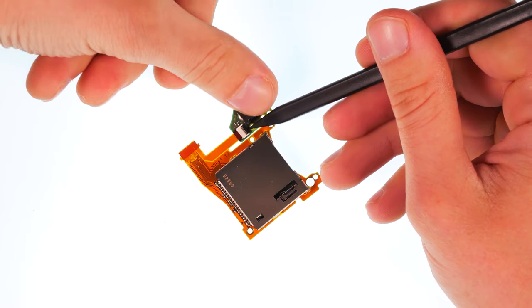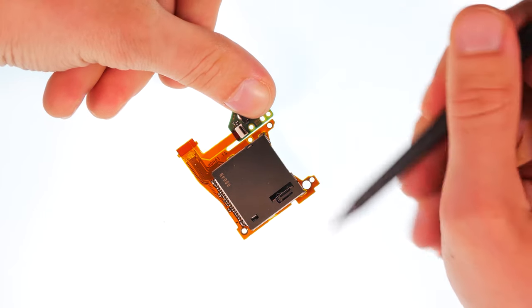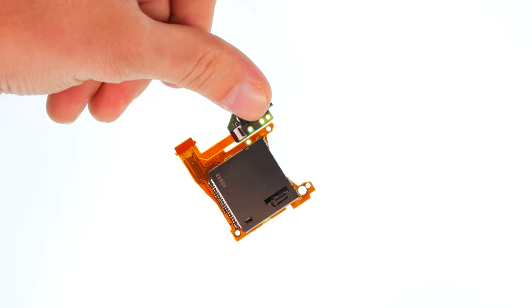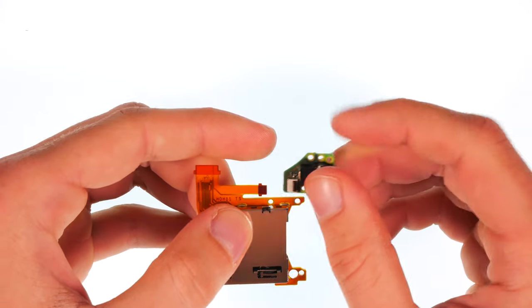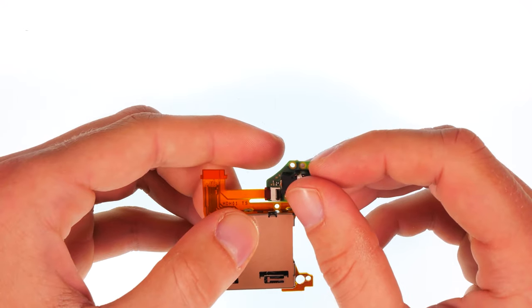Now fold down the latch before you can remove the socket. Insert the new socket and fold down the latch.